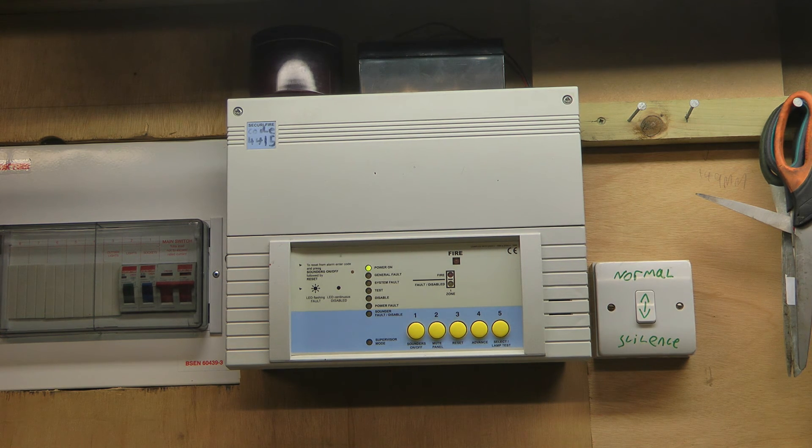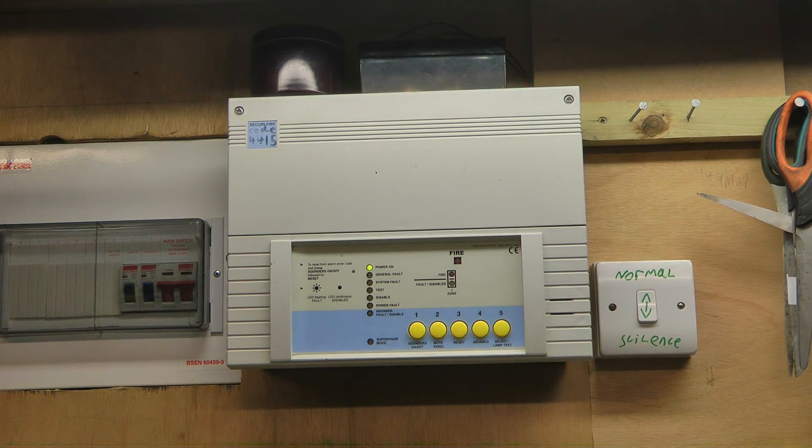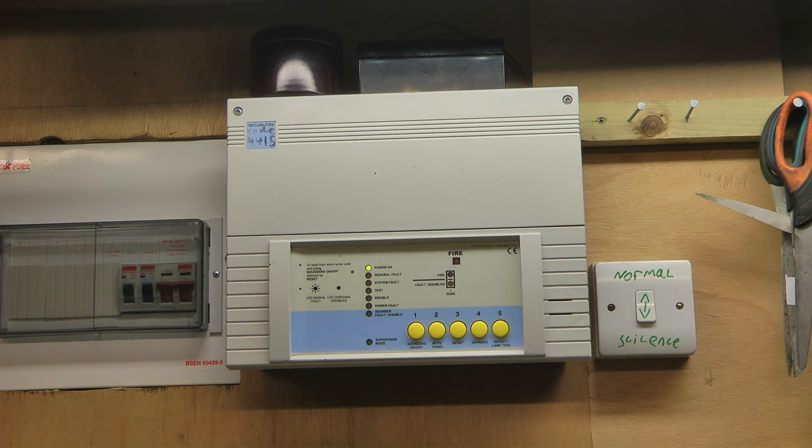Before I sign off, I will just say this switch is one that I can use to manually disable the main sounder in case I'm not in the shed. However, in reality I only use the panel for system tests. So until next time, thanks for watching and goodbye.